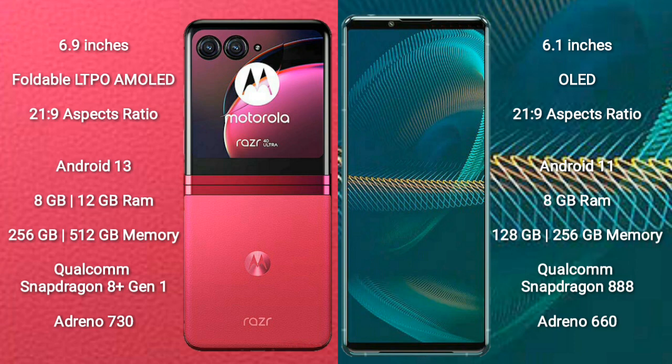The Motorola RAZR 40 Ultra runs on the Android 13 operating system, while the Sony Xperia 5 Mark III runs on Android 11.